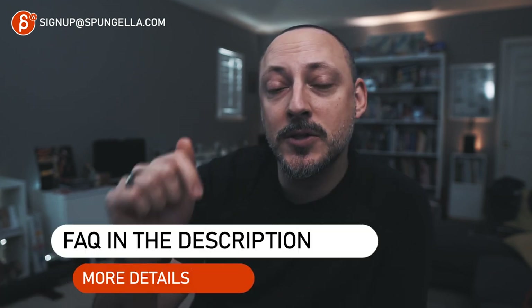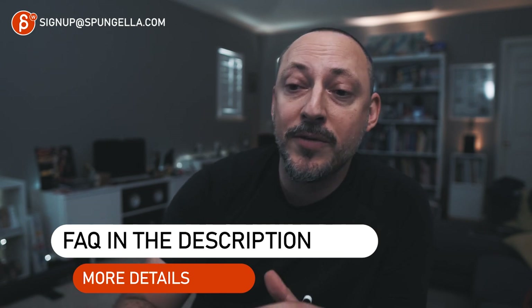If you do have more questions, there's a link in the description with my FAQ for more detail. And if you have questions beyond that, leave me a comment or email me. Let's just talk about it so I can answer all of your questions.